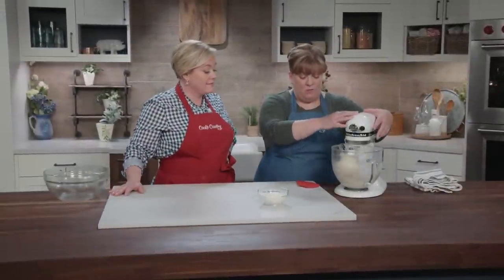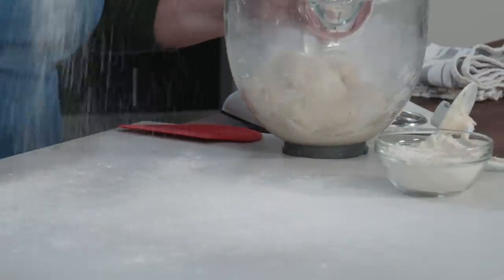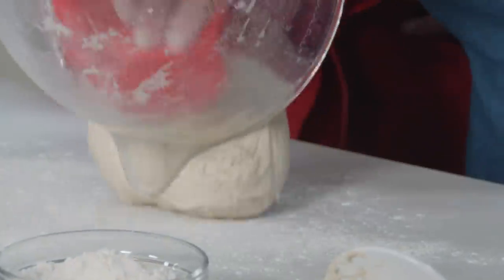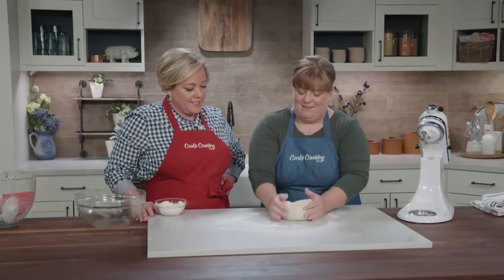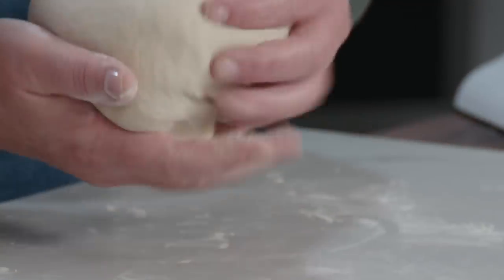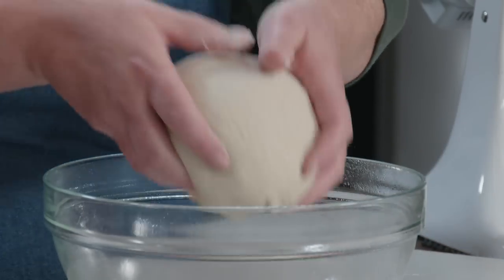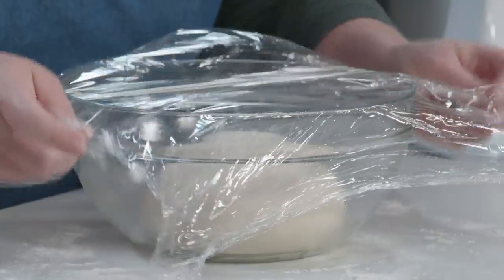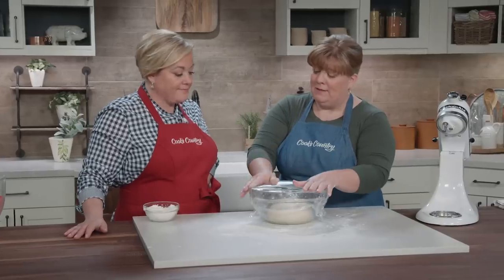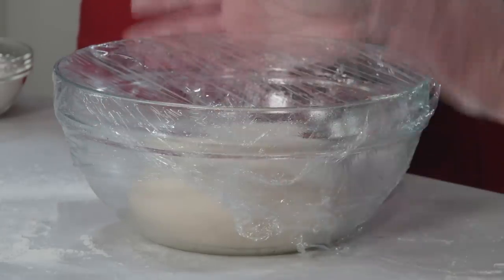After five minutes the dough looks nicely mixed. Turn it out onto a floured board and knead for about a minute — it's a smooth, easy-to-work dough. Place it in a bowl sprayed with vegetable oil spray, cover with plastic wrap to prevent drying out, and let it rise at room temperature for about an hour, watching for it to double in size.